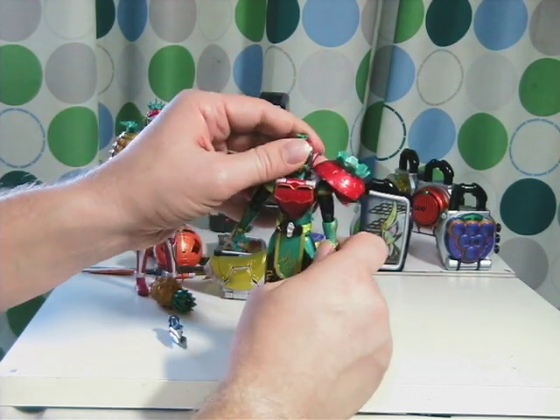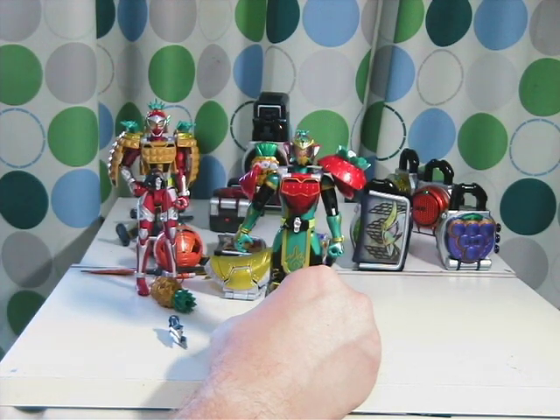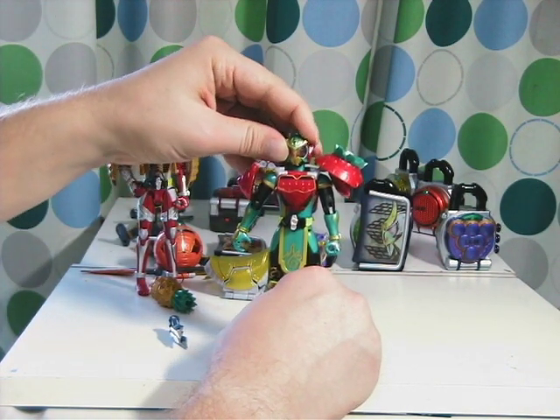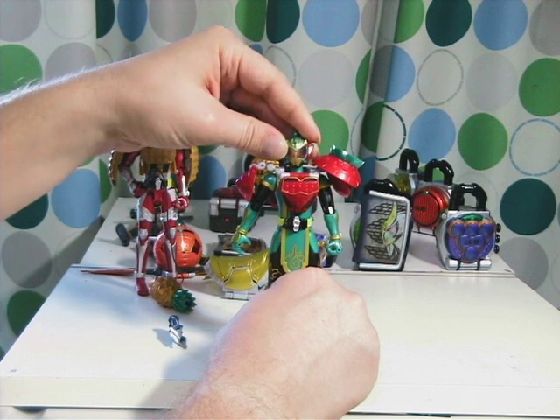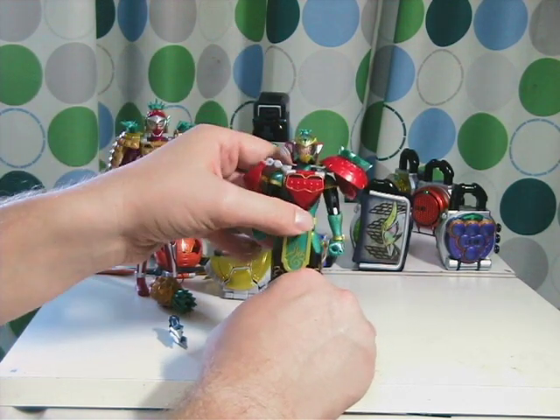If you go to the Gaimu website for Bandai, they have a little flash game where you can interchange the armors with the action figures — and it's kind of neat. Anyway, thank you for watching, and have a good day.